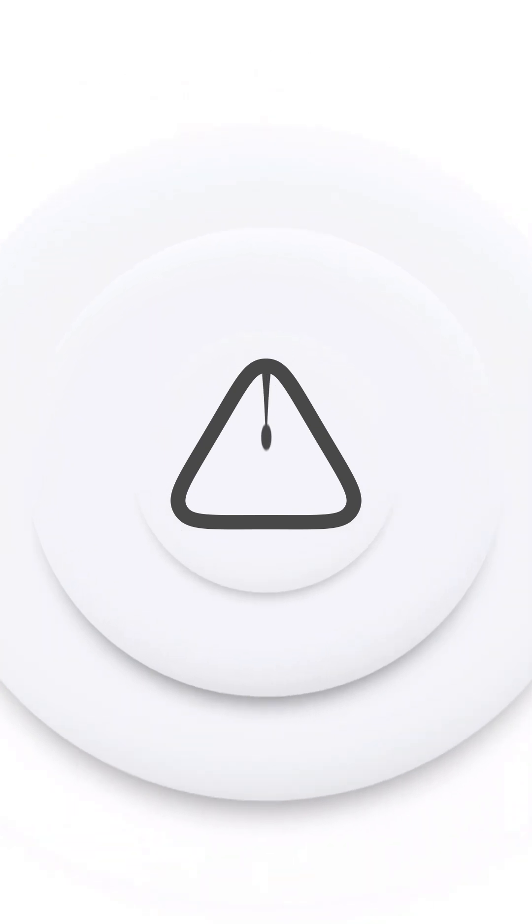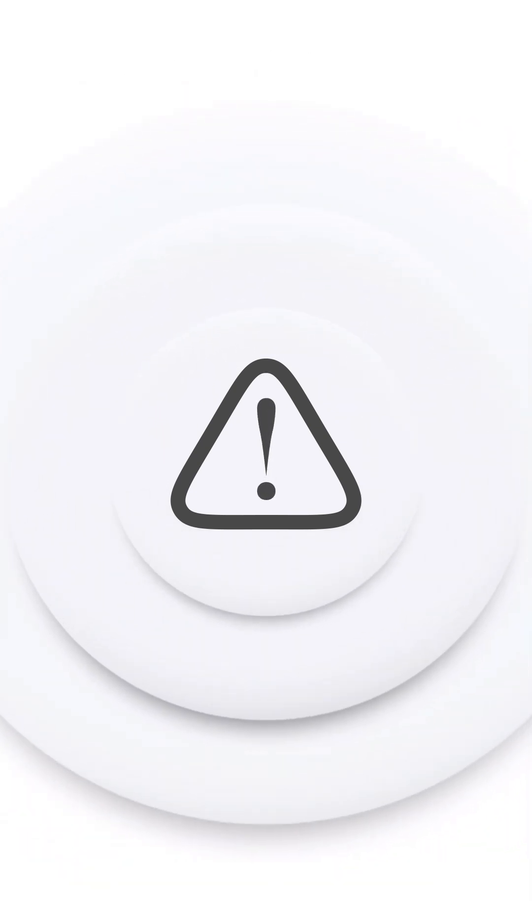Please consult a doctor before use if you suffer from diabetes or have medical skin problems on your feet, such as viral warts and large areas of heavily callous skin, or if you experience intense discomfort during use. In the last case, stop using the device immediately.